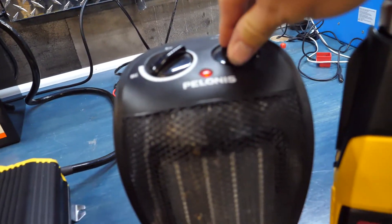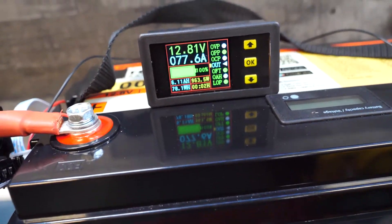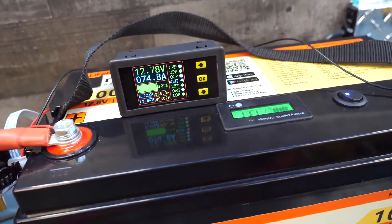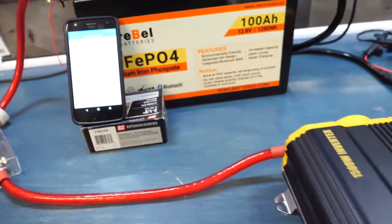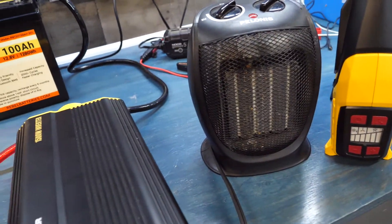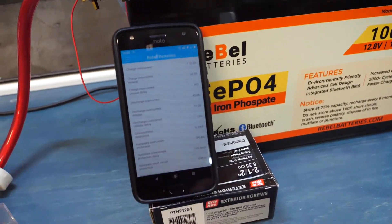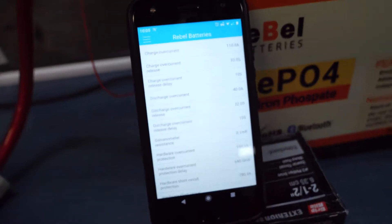We turn on the heater and you can see it's pulling 70 amps right now. So in less than 10 seconds we should see all of this turn off. And there it goes — it just over-amped. Everything just went off. Everything's dead for the next 32 seconds. So that's how the discharge over current works on this battery.